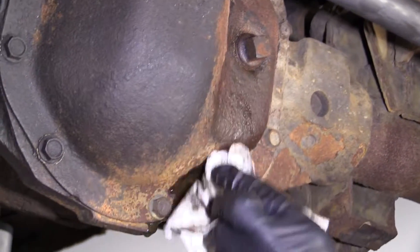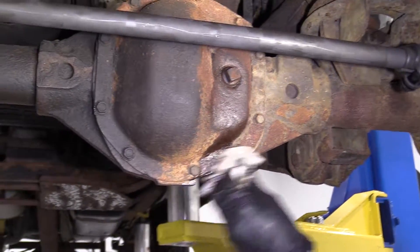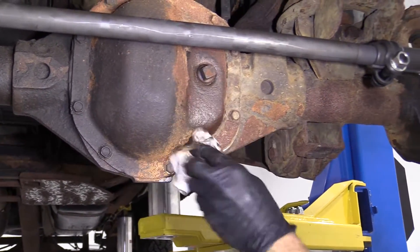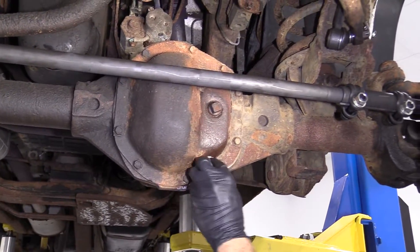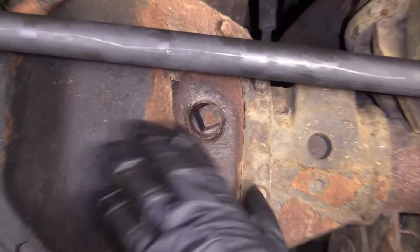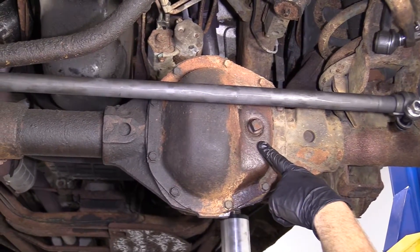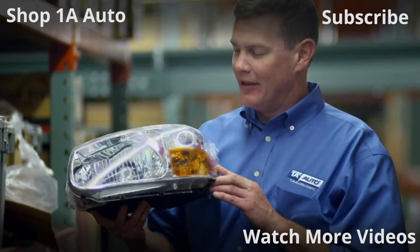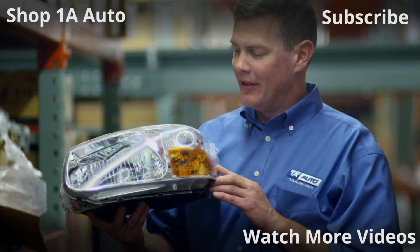Take a rag, whatever you happen to have, and wipe down any mess you have so it won't get into the ground and contaminate the soil. There we are. If you wanted to, you could use a little bit of parts cleaner and clean this up the rest of the way — a little bit of parts cleaner will clean it up real nice. That's how you top off and check your front differential fluid. Easy peasy. Thanks for watching — visit 1AAuto.com, your place for DIY auto repairs, for great parts, great service, and more content.